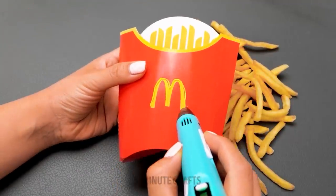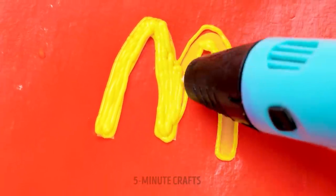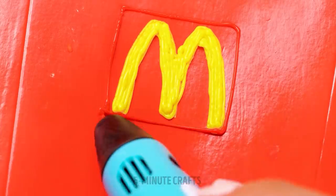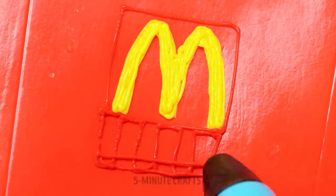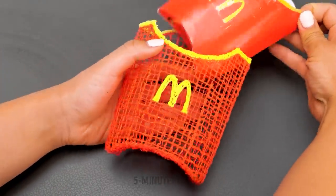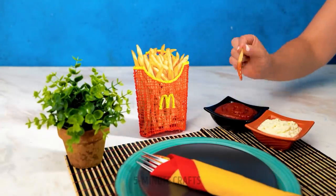Want to have that fast food experience at home? Why not make your own french fry container? Just trace over a french fry box with a 3D pen. Is anyone else getting hungry? When it's finished, remove the box and pop in your fries. Save some for me!